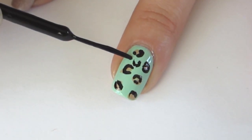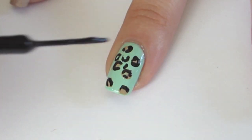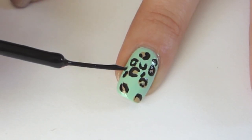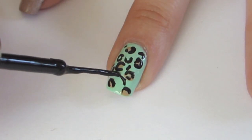Once you've covered up all the spots, draw little c-shapes in the empty spaces. You can also apply little black dots where needed.